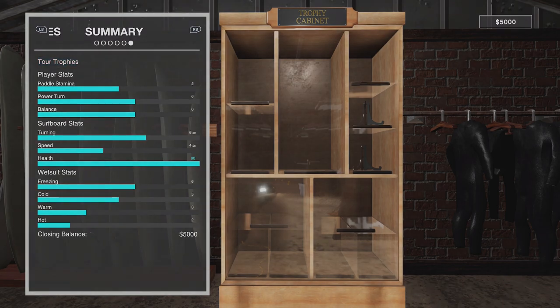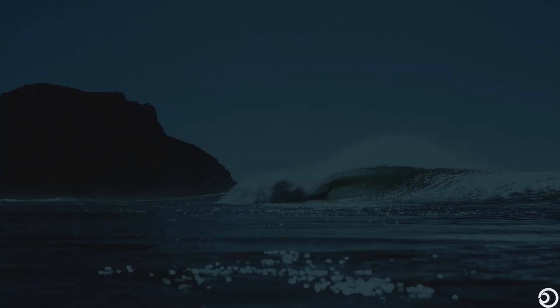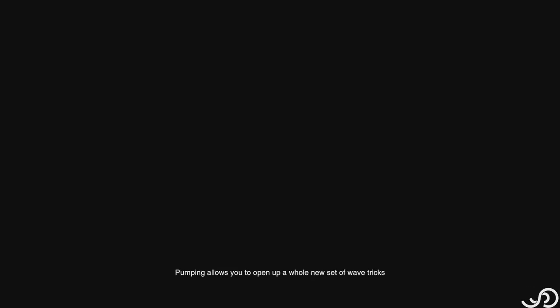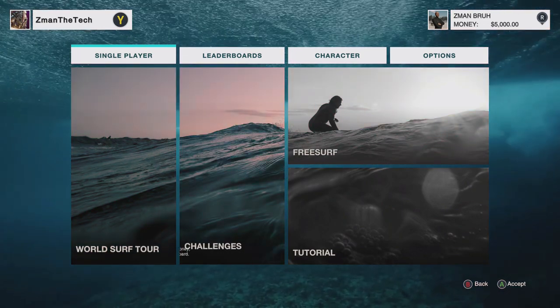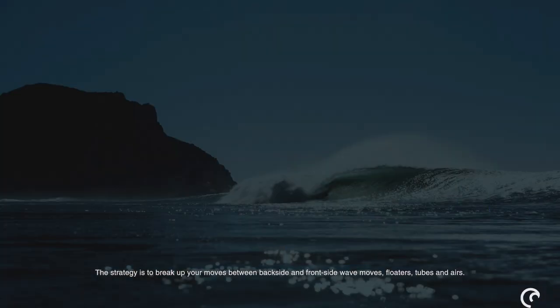If you want to save and exit, you hit the menu button and then the Y button. Like I said, we're going to jump into the tutorial. I just wanted to show you the character customization because there is a lot going on with that. We appreciate that options are very welcome, especially for representation of people of color.